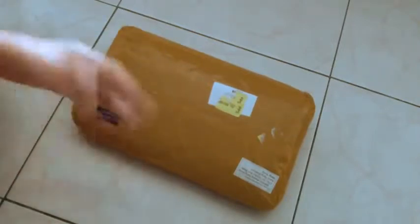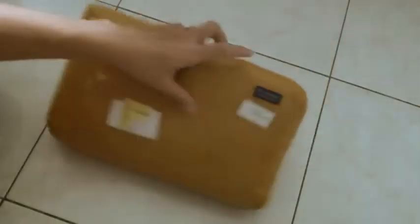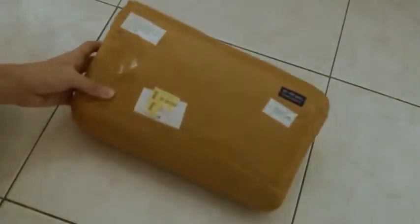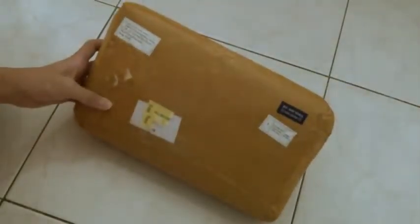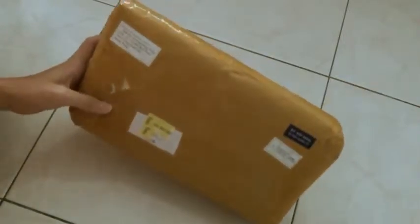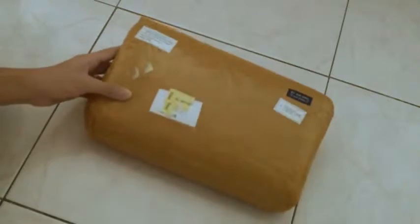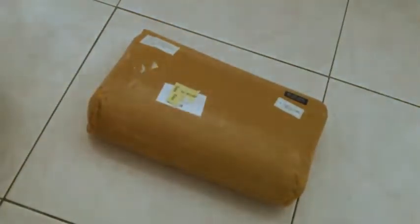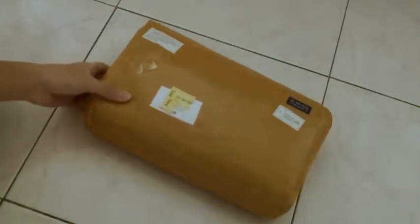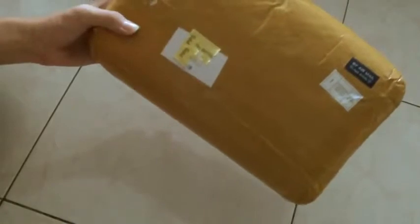Use that code to get 5% off your total. I received this package yesterday and I'm making this unboxing video this morning, because yesterday it was very dark and I wanted to do good videos for you guys. So I decided to wait until this morning. Sorry, my voice is a bit weird in the morning.